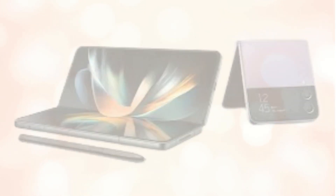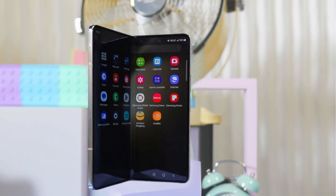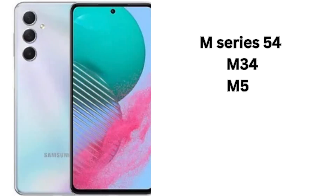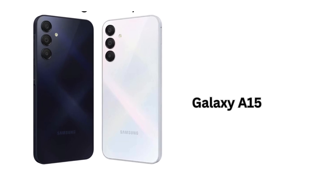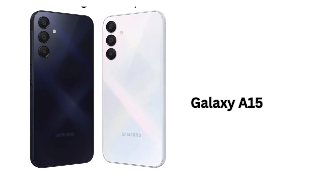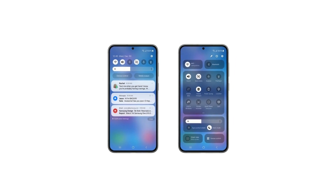In addition, the One UI 7.0 update is coming to the Galaxy A series: Galaxy A73, A72, A55, A54, A53, Galaxy A35, A34, A33, A25, A24, A23, Galaxy A15 LTE, A15, and A14.